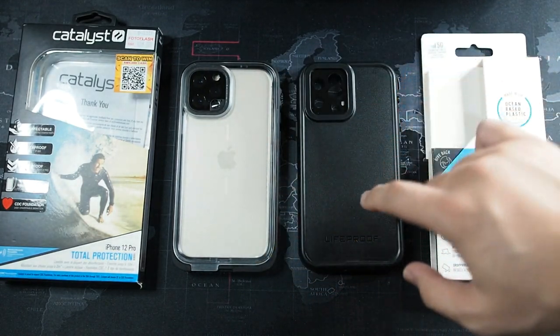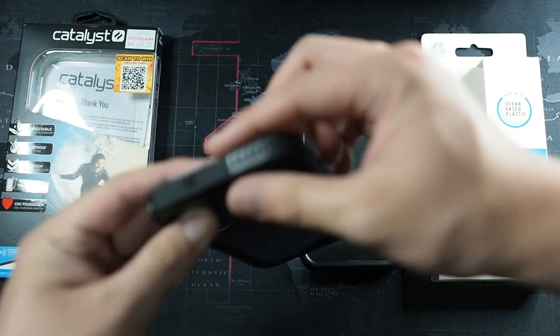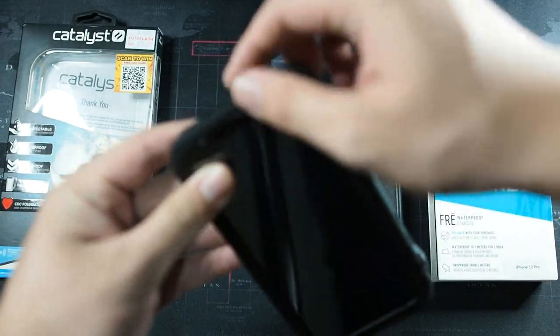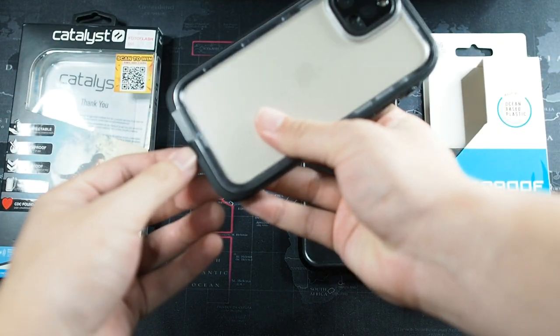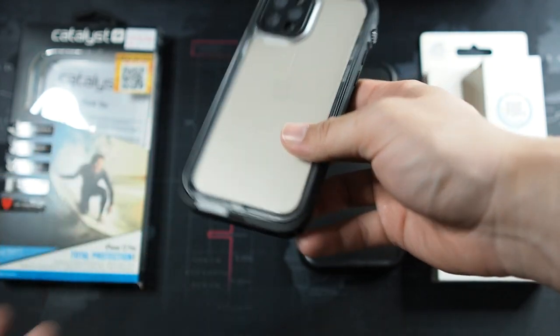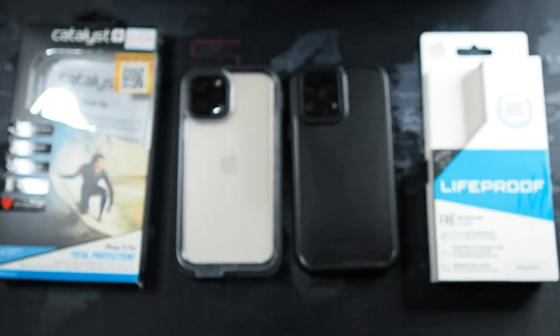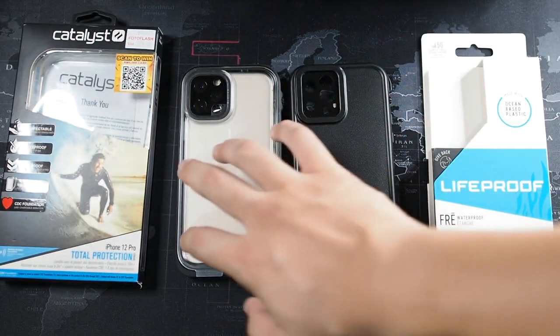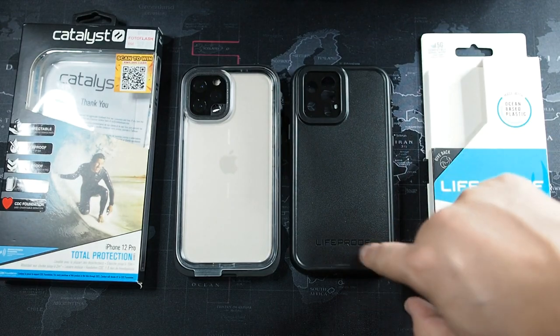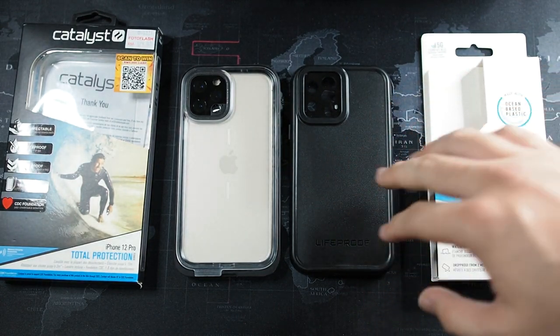Some users have reported that the Catalyst collects dust at the charging port, and when they open it the dust goes onto the screen. Personally, I use MagSafe so I never open the port at the bottom — the less you open it, the longer it will last.